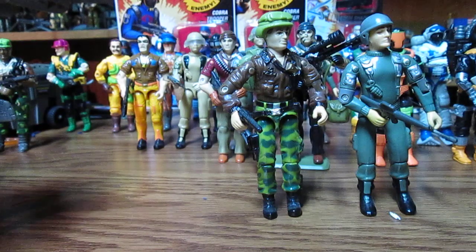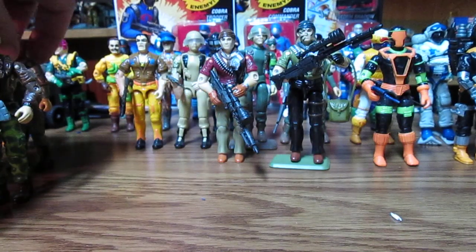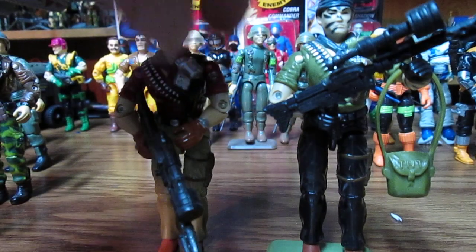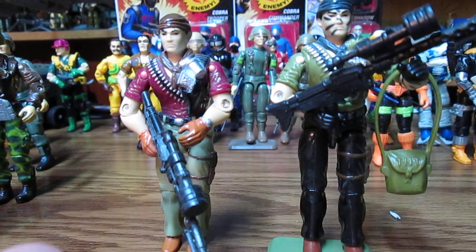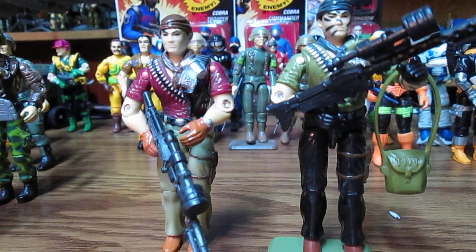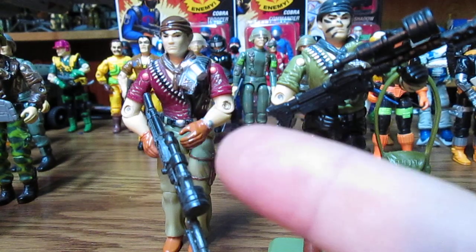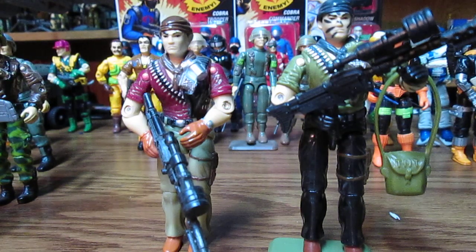Another one that has a lot of versions is Tunnel Rat. We just have the '91. Now, also on yojo.com, if you click on the '91, it shows 1990, so it's really kind of confusing. But Tunnel Rat does have the '87 version, and then we don't have the '88 version which is the Night Force version. Then there's the '91, and then a 2004 version and a 2005. So there's three more other O-ring versions.